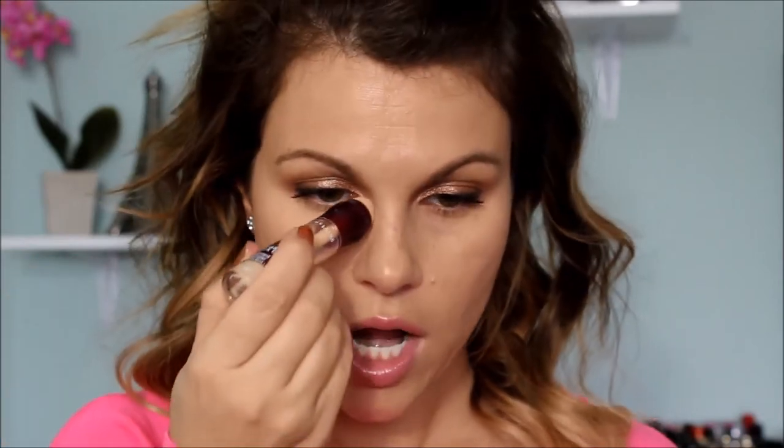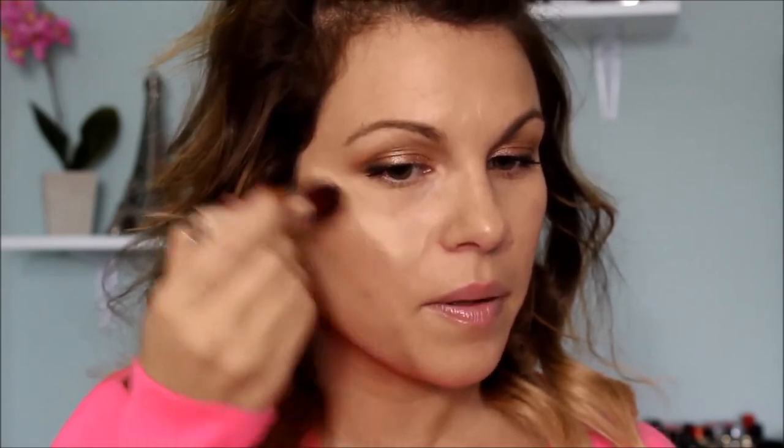This is my favorite concealer to conceal and highlight — it's a medium coverage. This is a neutralized shade, a little more on the yellow base tone which works best for my skin tone. If you're fair you might want to go lighter — you just have to find out what works for your skin tone. I highly recommend this; it's from the drugstore — Maybelline's Age Rewind concealer. Now we're going to look a little crazy: bring it down here and fill in this whole area.